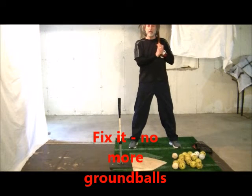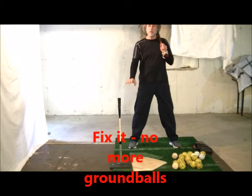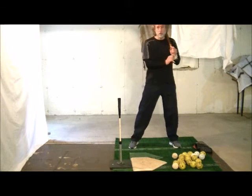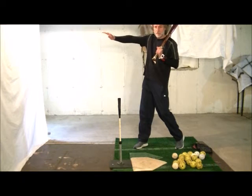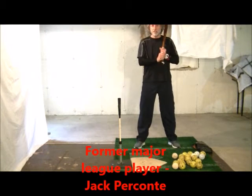Today's hitting drill has hitters start on a higher pitch and then work their way lower. The goal is to create a line drive backspin swing, as opposed to hitting the top of the ball and producing ground balls.